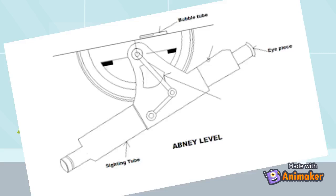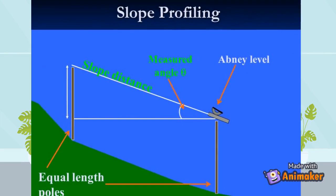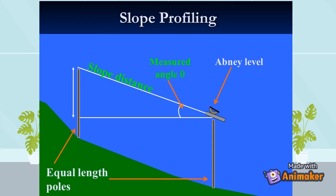Abney levels typically include scales graduated in degrees of arc, percent grade, and in topographic abney levels, grade and feet per surveyor's chain. Chainage correction — the latter being the cosine of the angle — is used to convert distances measured along the slope to horizontal distances. By using trigonometry, the user of an abney level can determine height, volume, and grade.